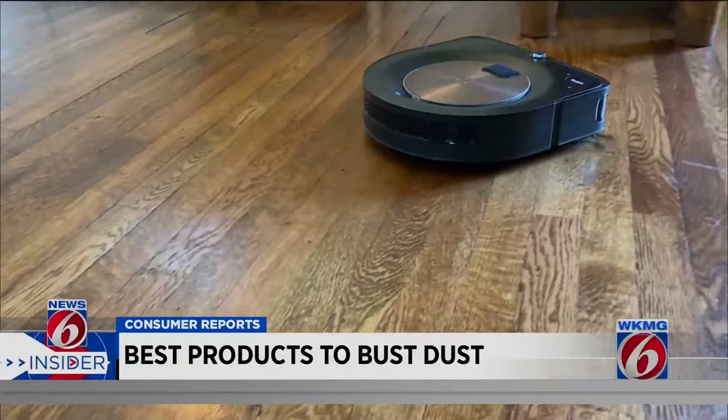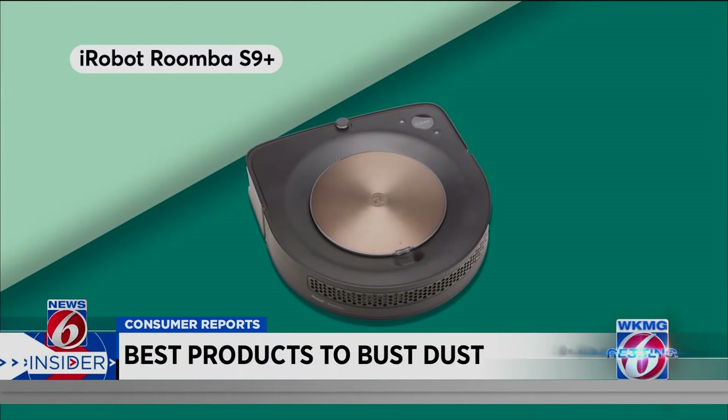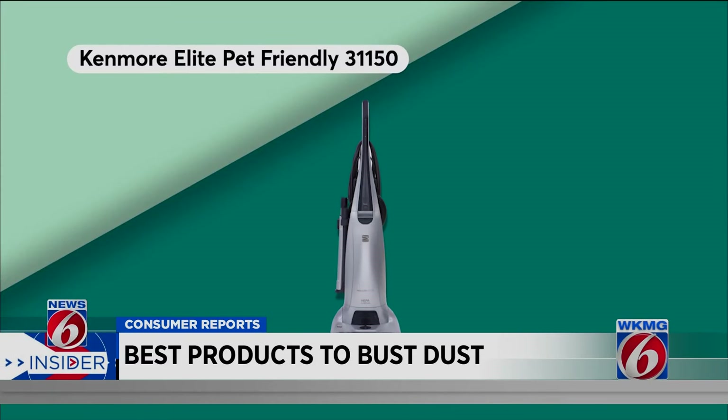Consumer Reports recommends the handheld Shark Ion W1 cord-free. Or if you want to let a robot do the work, Consumer Reports likes the iRobot Roomba S9+. But if you prefer the old-fashioned way and your vacuum has seen better days, consider the Kenmore Elite Pet Friendly.